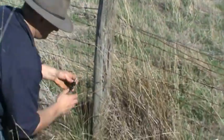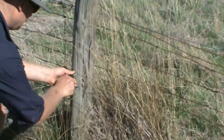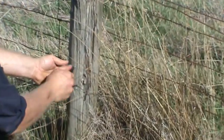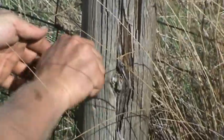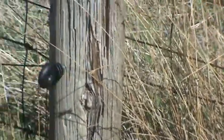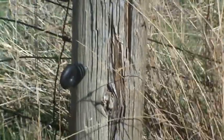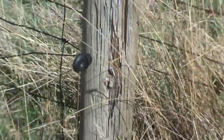5mm drill bit. Very easy to apply — that's nice and solid in there now, away from any other wires to short it out on this side of the fence post, and it's ready to connect.